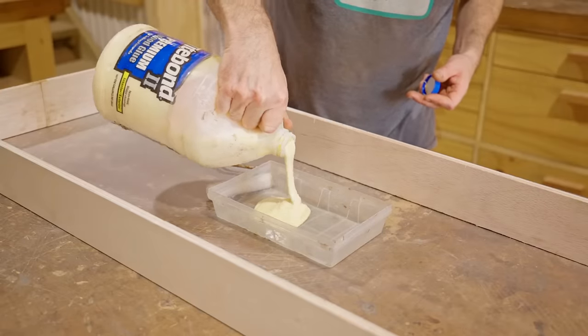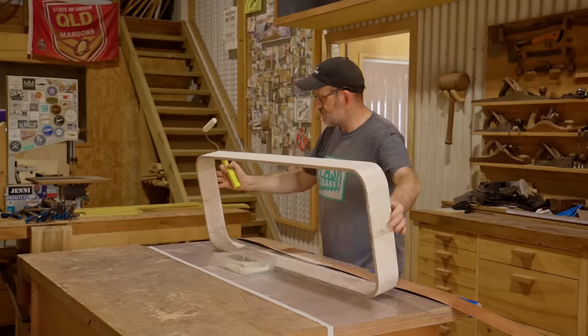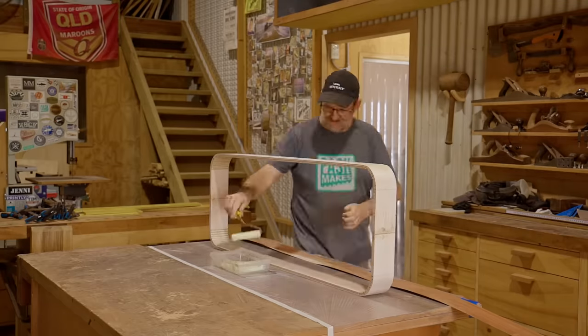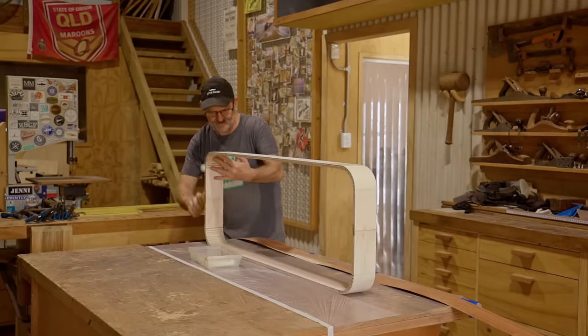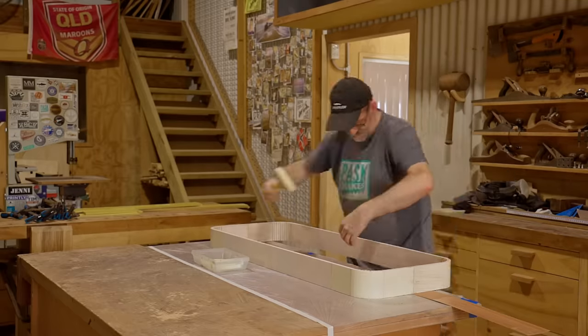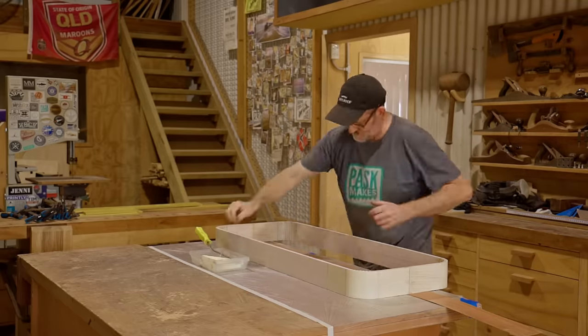I'll just glue and clamp them on and do my best to keep the veneer flat against the plywood all the way around. I'll glue one piece on first, which will go across the front, around the sides, and just onto the back, and when that's set I'll glue the next piece on.